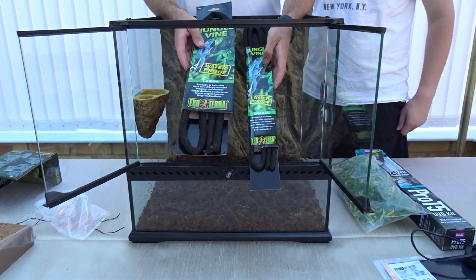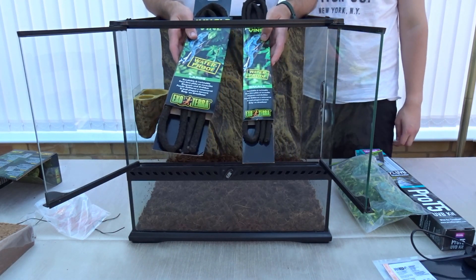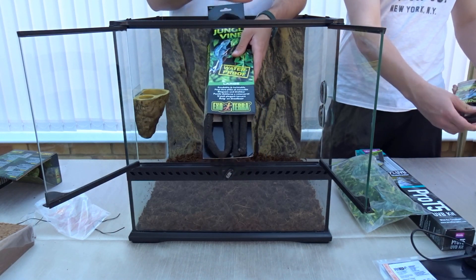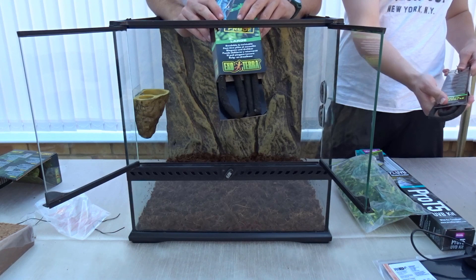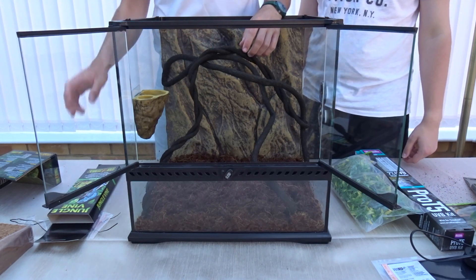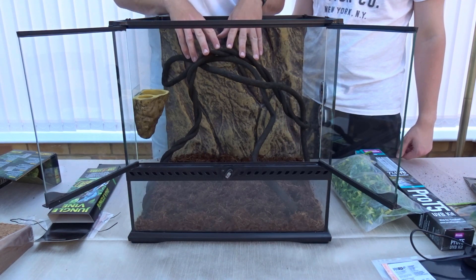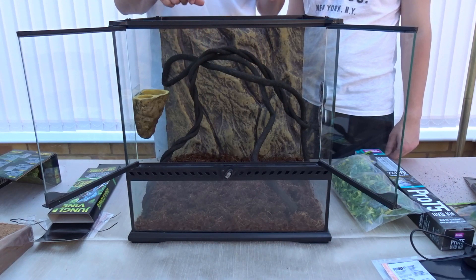We've got Exo Terra vines — a large and a small — both the same length but different thicknesses, which looks more naturalistic. They're bendable with a wire in the middle so you can twist them into any shape and wrap them around things in the tank. The thin one is a little less stable so we twisted it around, and the thicker one we looped around it so it's quite stable. Crested geckos aren't that heavy, but you want it as secure as possible.